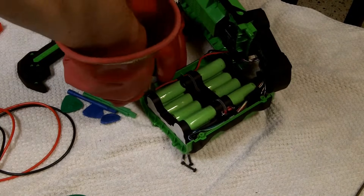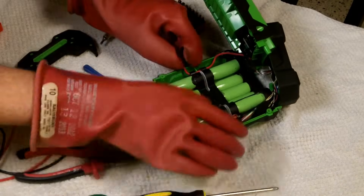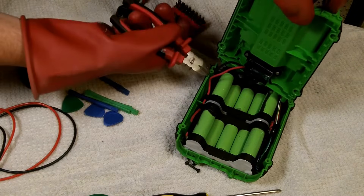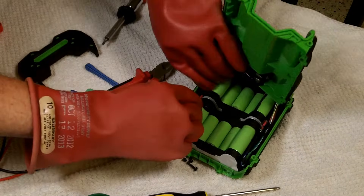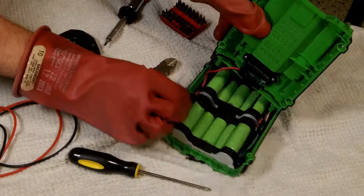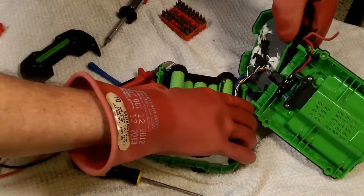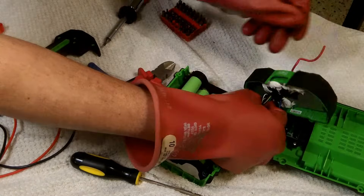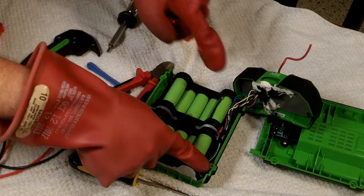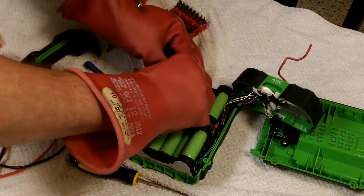I can remove this large positive wire here. By pulling that wire off I only have to worry about the positive in these tiny little BMS wires. There's also the negative wire down at the bottom. There are little clips that the wire goes under, so you can work it out, or you can wait until the cells are removed to get it off. Now we still have all these tiny wires throughout the pack, and some of them can have up to 23 volts across a couple of them even with the pack disconnected, so you have to be careful removing those.